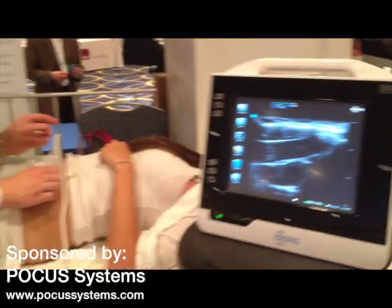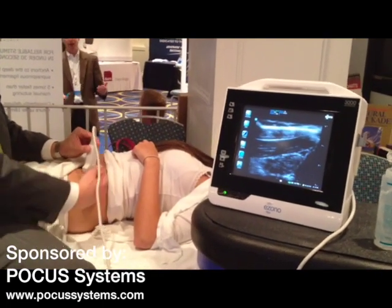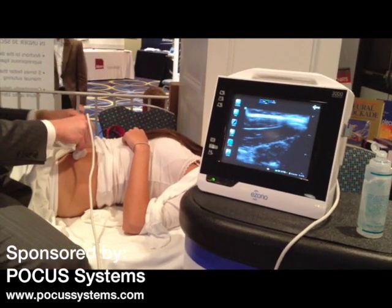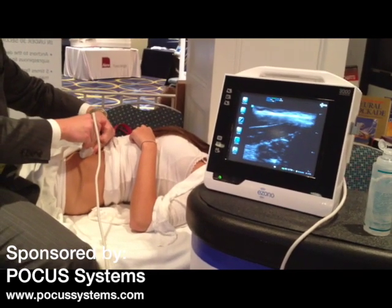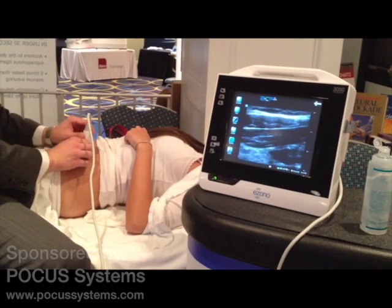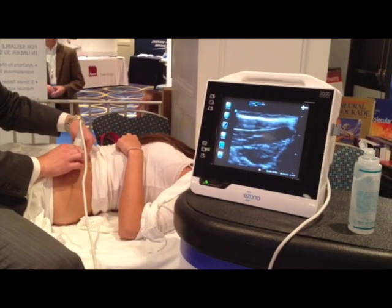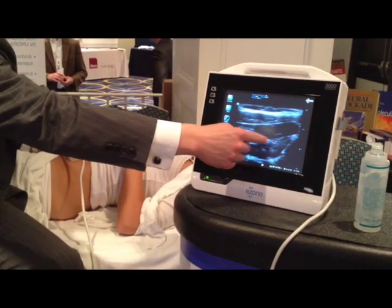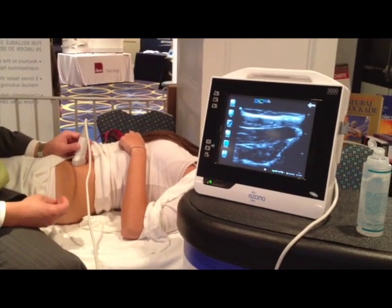Here's our target on the ultrasound screen, and you can note the angle of the transducer — it's coming off of the bone and angled towards the belly button. The needle will then be inserted in long axis view right here. You can see on the ultrasound screen, if I push where the needle would insert, you'll see the upper left-hand corner of the screen where it would come in. You place the needle tip right in this area and go ahead and complete the injection. This is the ilioinguinal ultrasound-guided nerve block.